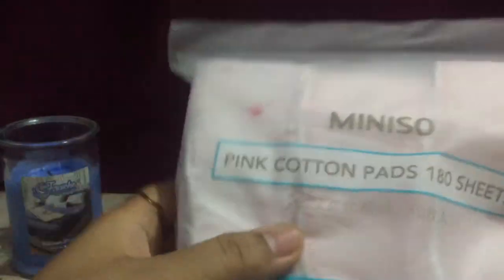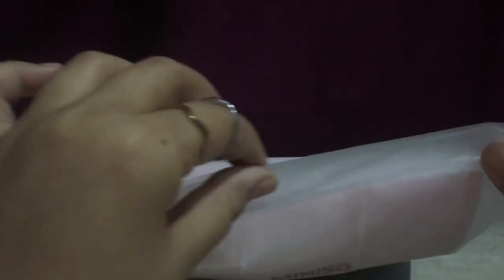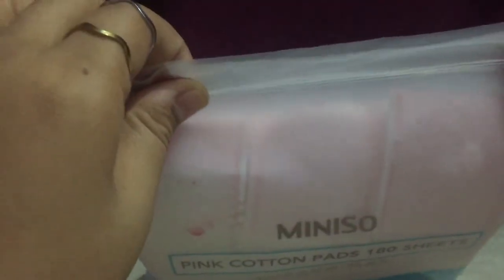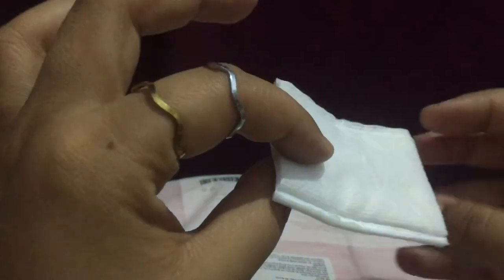So basically it's a pink color — cute right? It's open. There's a zip voucher closure on it — a zip closure for sealing it back up. Let's check out how it looks. So this is the six centimeter by five centimeter pink cotton pad.